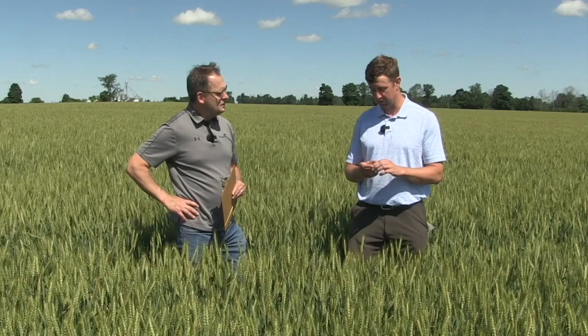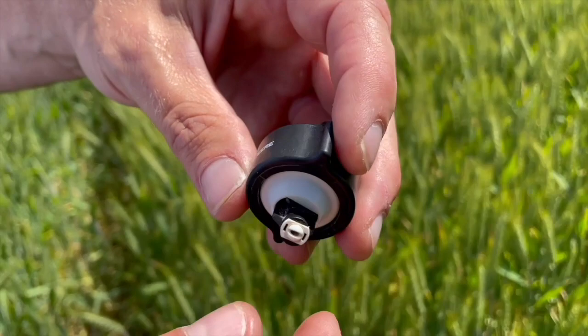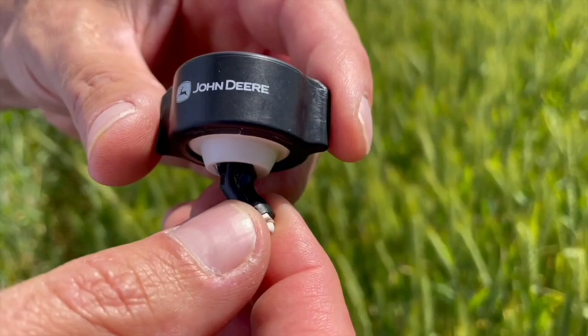Nozzle selection depends on the sprayer and a lot of other factors — one size doesn't fit all. The only way to know is to test the nozzle that works best in your situation. The one nozzle I've found that works really well is a 3D nozzle — a forward and backward nozzle alternating side to side. It creates a wind tunnel effect and doesn't break the front plane of the spray, so you get coverage on both sides.